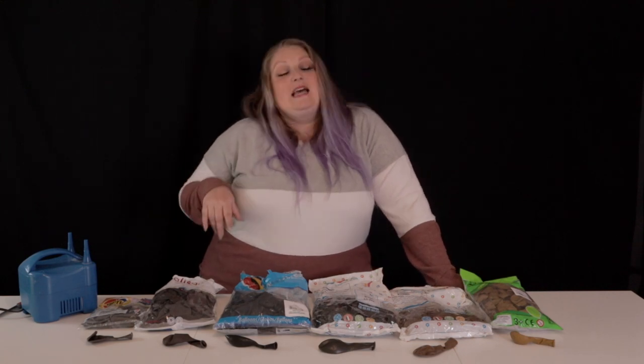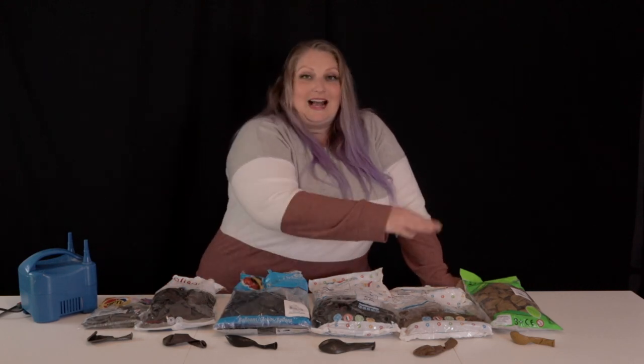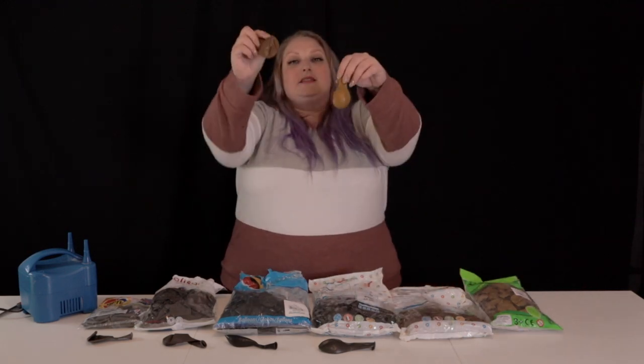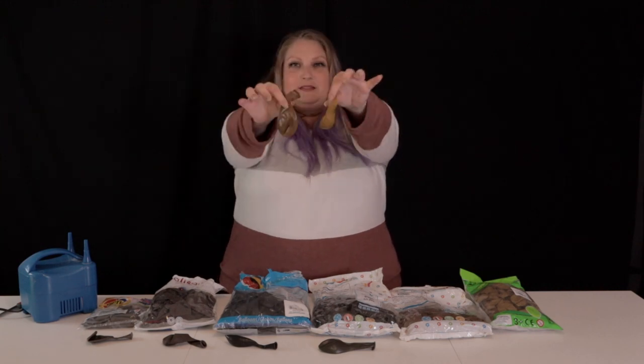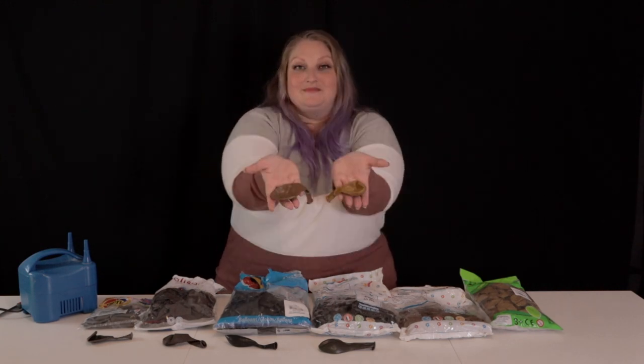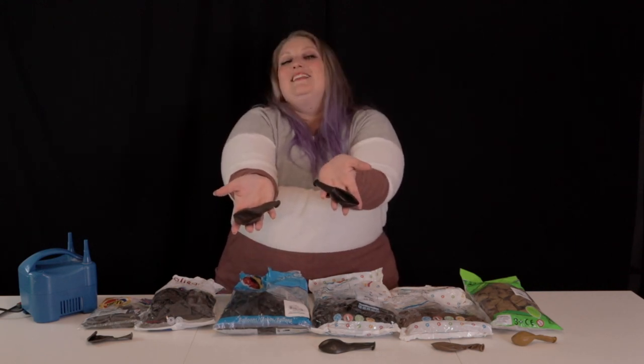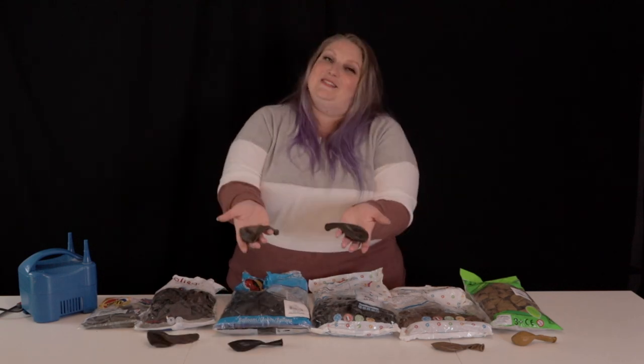Each of these are in either 11 or 12 inches, whichever size the brand makes — except for Tacomax where the largest I could get was a nine-inch balloon. This is what they look like uninflated. Now I'm going to show you first the two mochas. This is the mocha from Jemar, and this is the mocha from Tacomax — uninflated, this is what they look like. Chocolate versus chocolate: this is the chocolate from Calisan and the chocolate from Qualatex. Uninflated, that's what they look like. And here is brown from Jemar, and Coco from Tuftex.